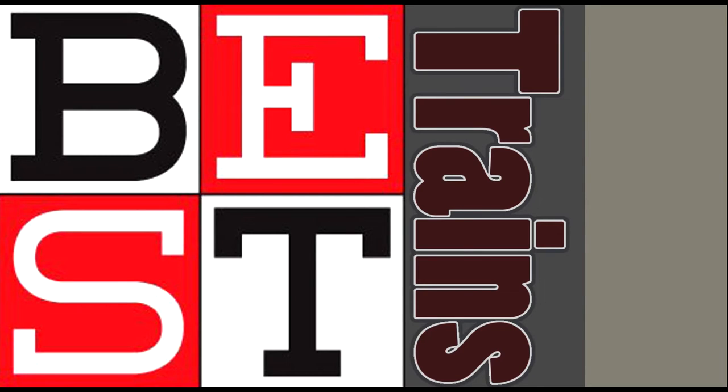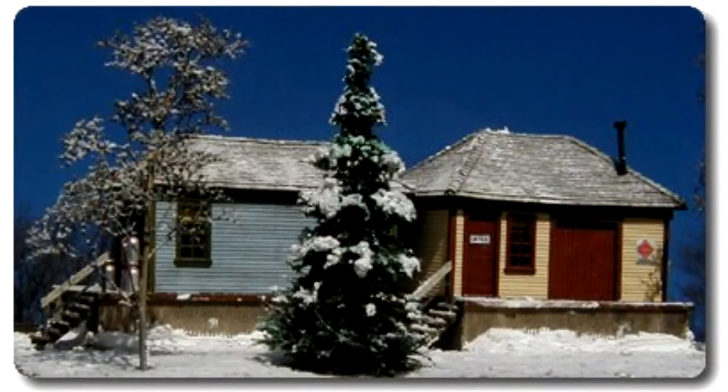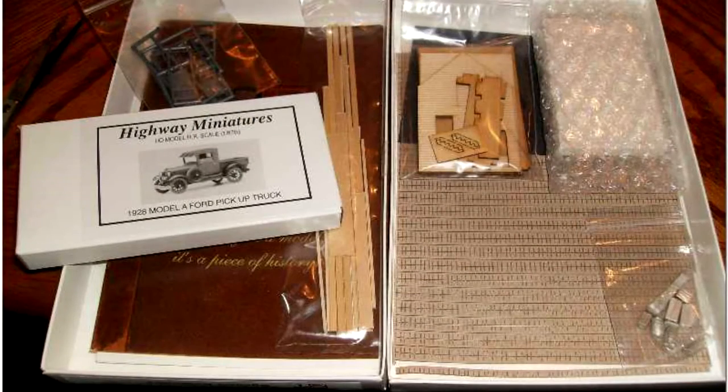I heard you wanted another throwback video. Hey guys, welcome back to another throwback video. This time we got our second Best Trains build from 2007-2008.